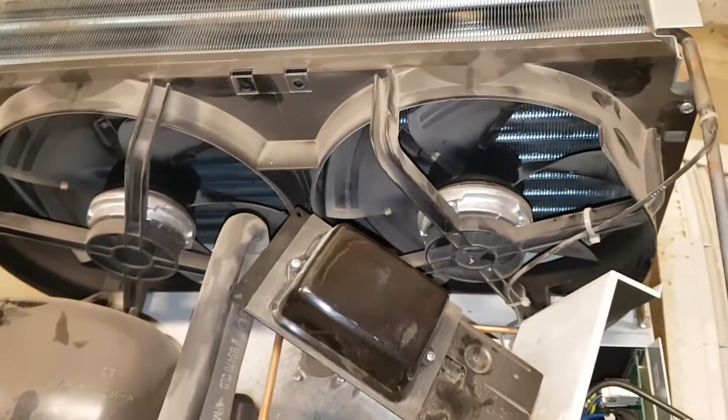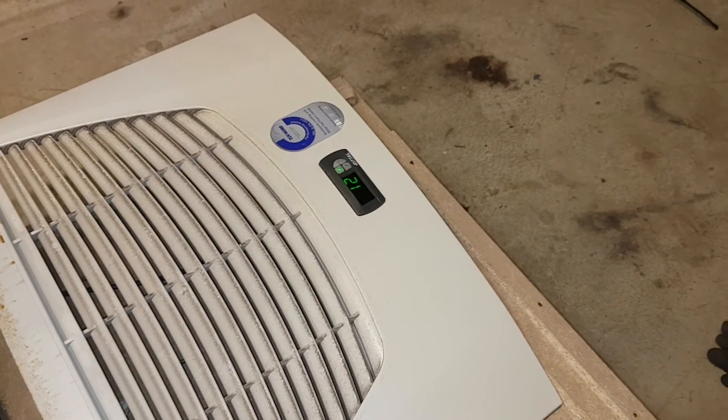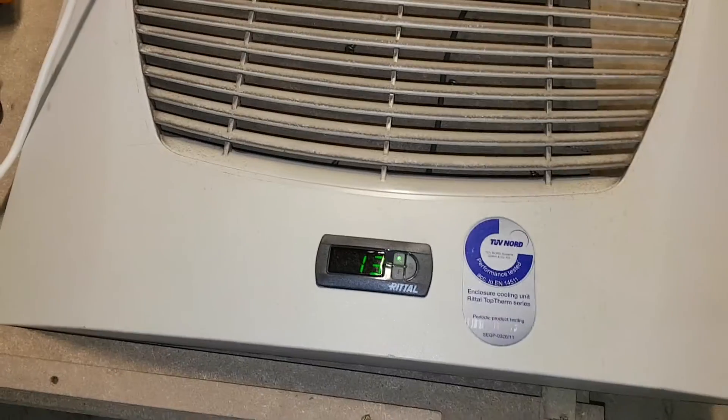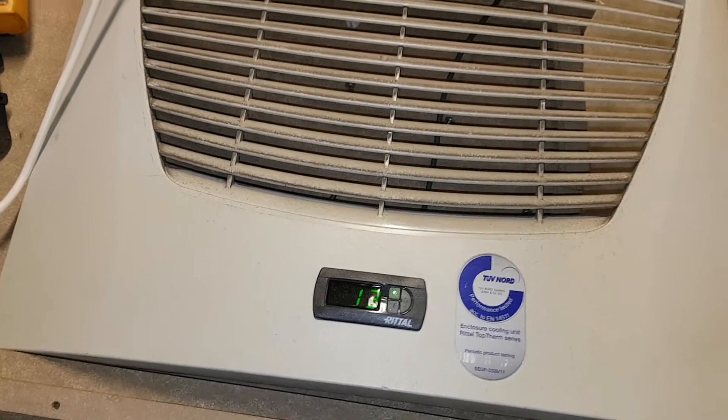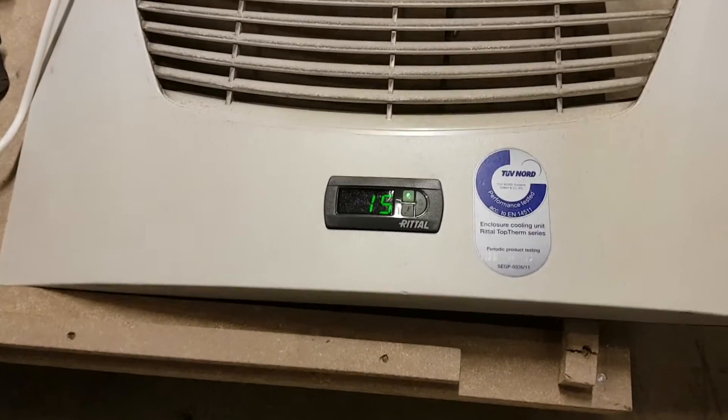The fans aren't connected now so the temperature is going up. It's 12 down on the display - now 13. It's rising, going up. Can't keep it cold. Still rising since the fans are not connected.